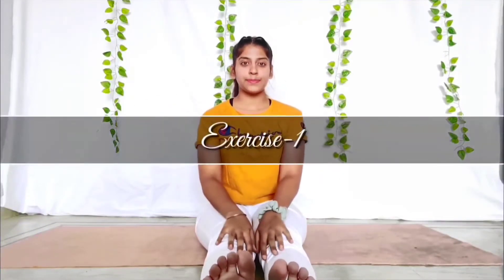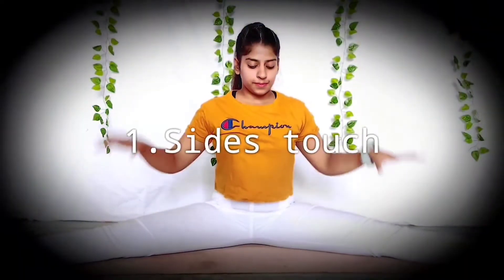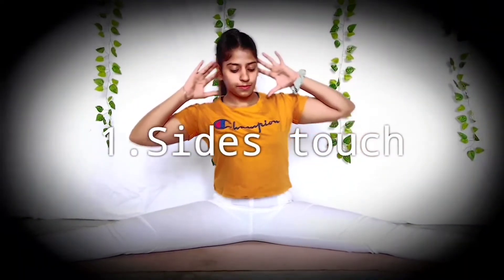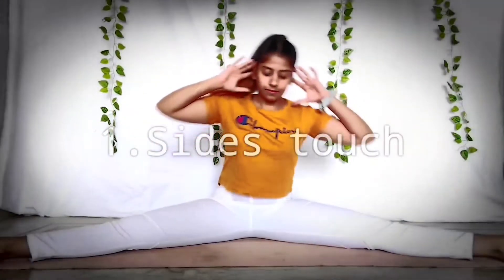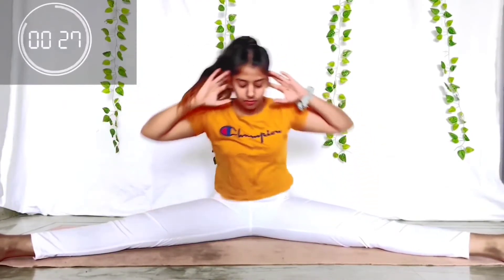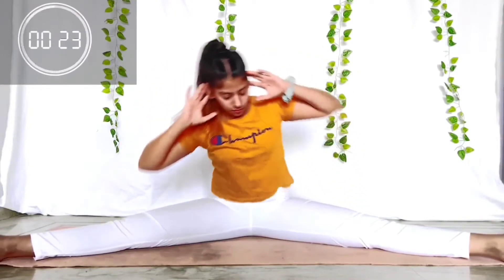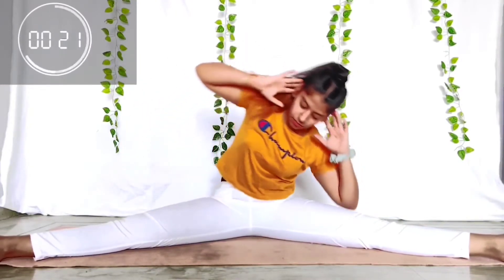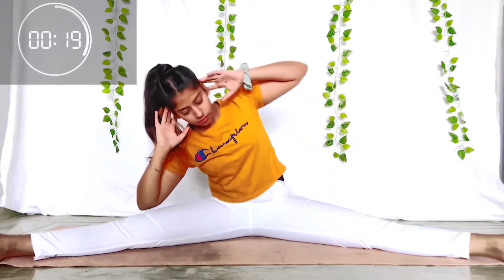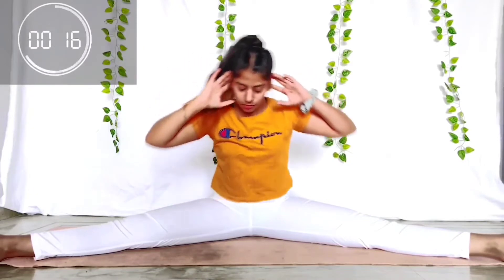Let's begin with our first exercise: side touch. Open your legs, place your hands on your ears, and try to touch your elbow to the knees. Keep doing for 30 seconds — one time to the right side and then the left side. Last 15 seconds left.